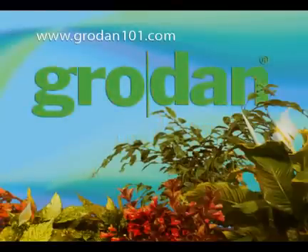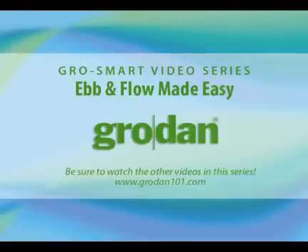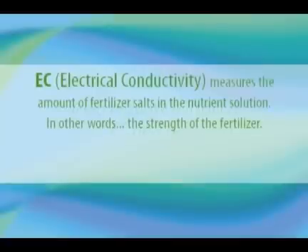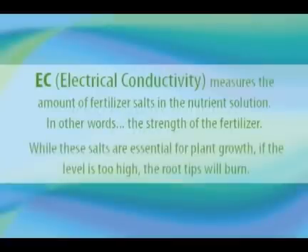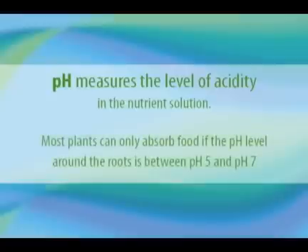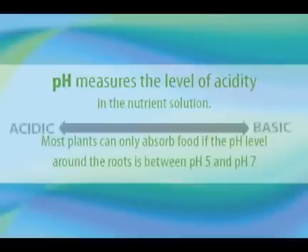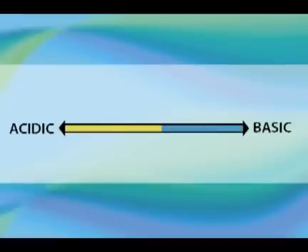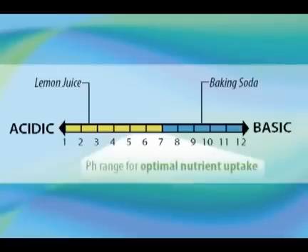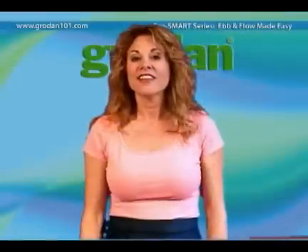Hello there and welcome to GrowSmart with GrowDay. This video explains all you need to know about the ebb and flow system.